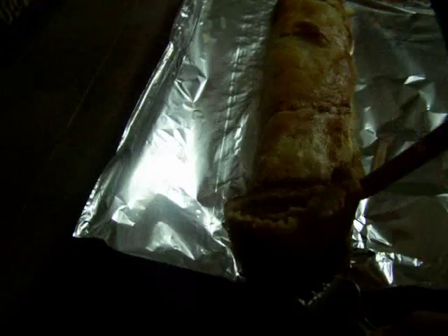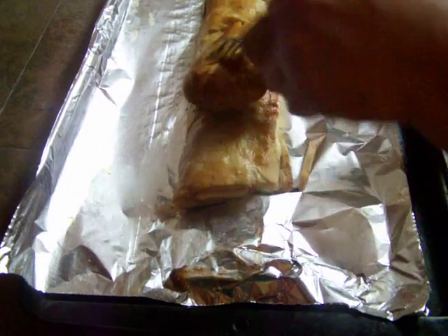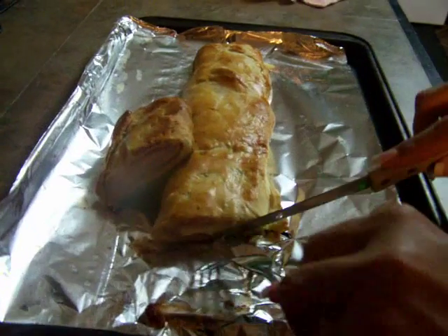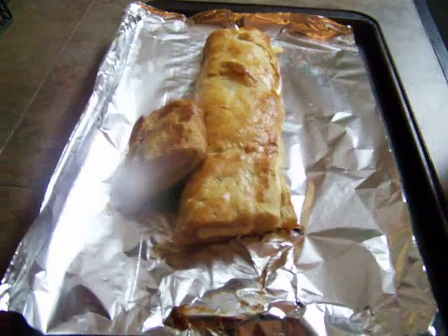Oh, yum. That looks really good. Look at that — delish! Looks delicious. I just wanted to show you all the finished product and you can see the cheese all melted in there. Oh lord, that's going to be some good eating.